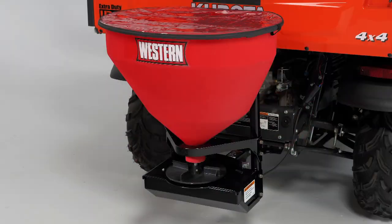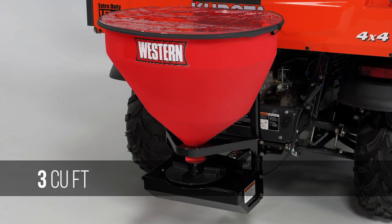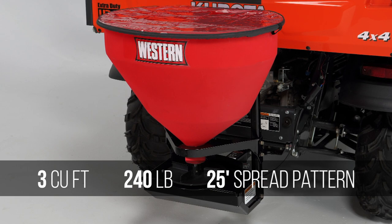The maintenance-free poly spreader holds up to 3 cubic feet of rock salt, and the 2-speed spinner delivers spread patterns up to 25 feet wide.